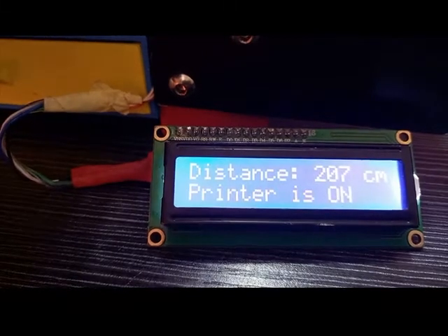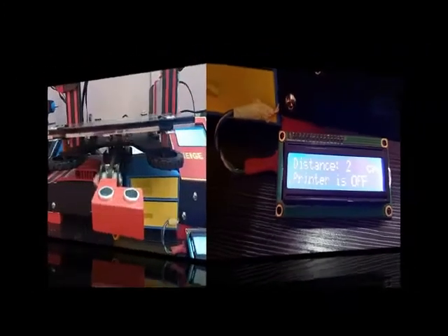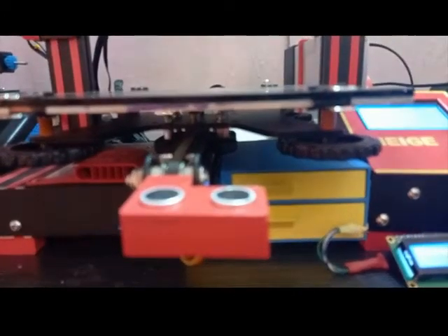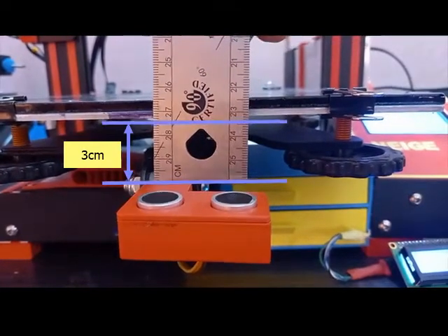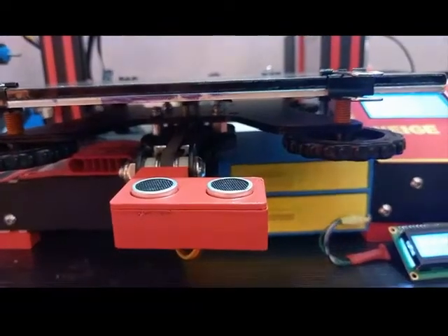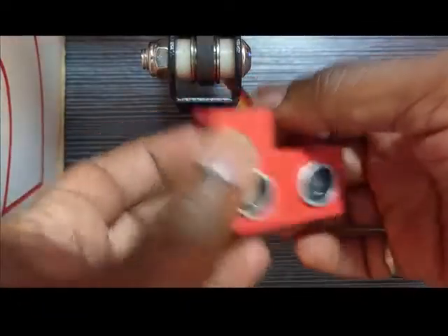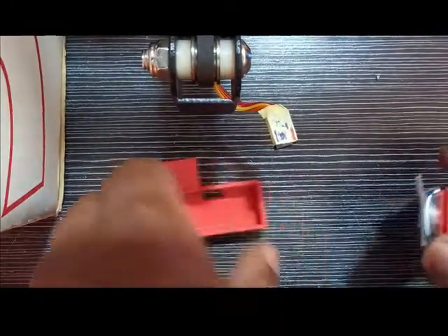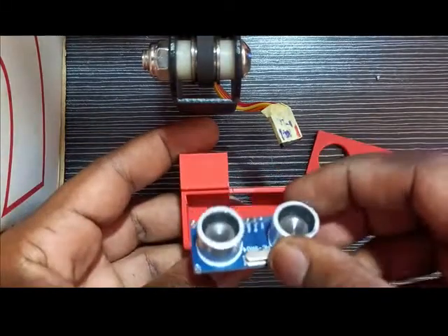Here the printer is on. If I move the bed over the sensor, after a certain moment it will turn off. For the distance, I have set it to five centimeters. I measured the distance between the sensor and the bottom of the bed, which is three centimeters, then added two centimeters for security — that is five centimeters.